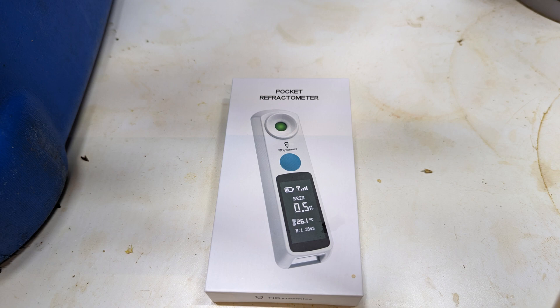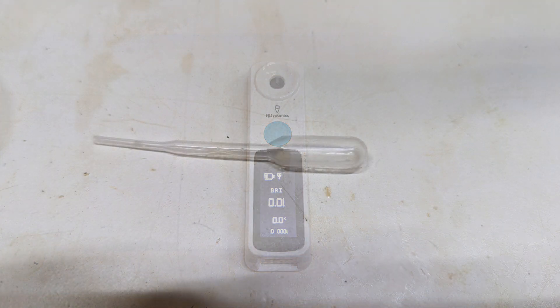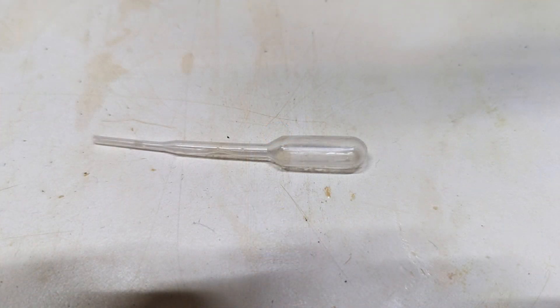It comes packed neatly in a small box and inside is the device itself, which is maybe three centimeters by two centimeters by ten, so really small and tidy. It comes with some tiny, neat little pipettes to use it with.